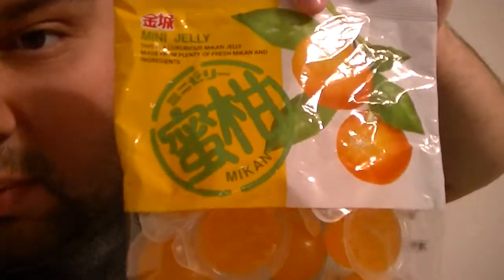Just doing a little at a time. This one — let's see, what is it called? It's mini jelly. This is a luxurious meat can jelly made from plenty of fresh meat can and ingredients. It's supposed to be orange flavored. I thought this looked pretty cool. Net weight 6.72 ounce, 192 grams. It was $3.49, so pretty expensive.